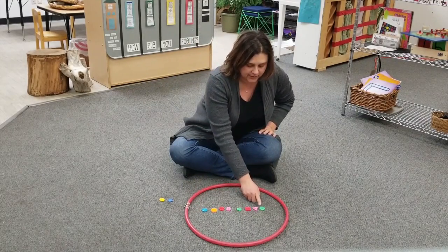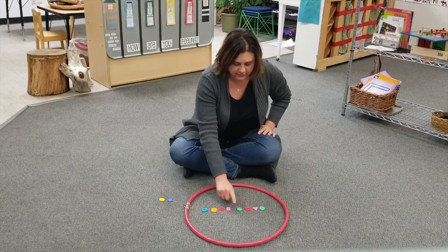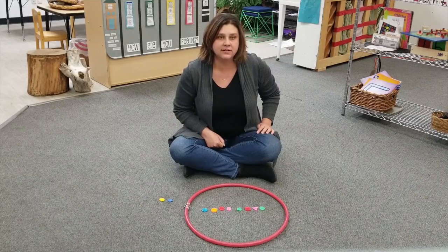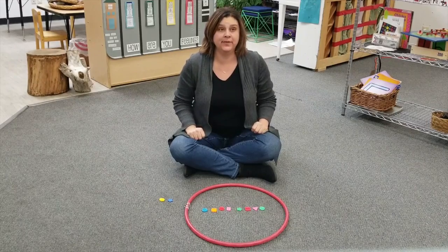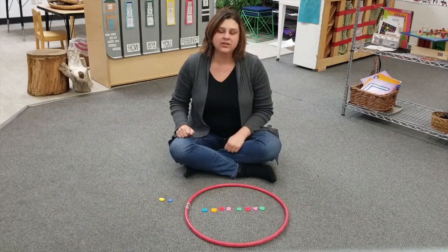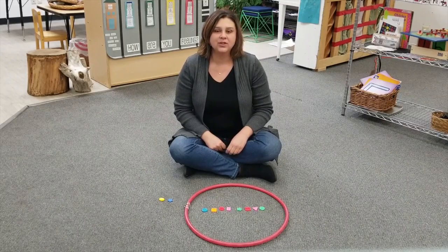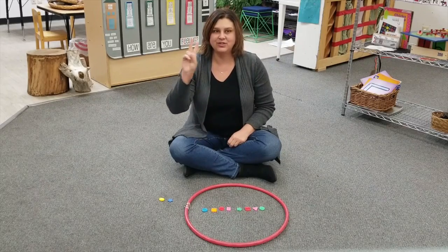You might want to do that when you're counting things. One, two, three, four, five, six, seven, eight. There are eight buttons inside my hoop. Outside of the hoop there are one, two buttons. So are there more buttons in the hoop or outside of the hoop? More buttons are in the hoop because we have eight in the hoop and two outside.